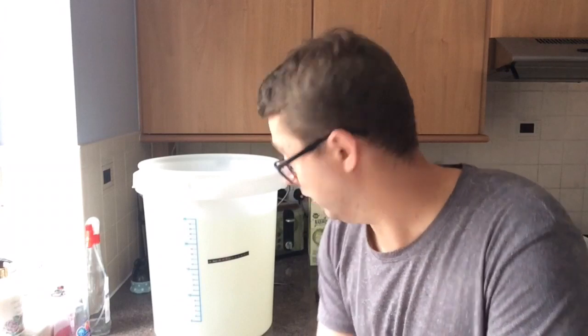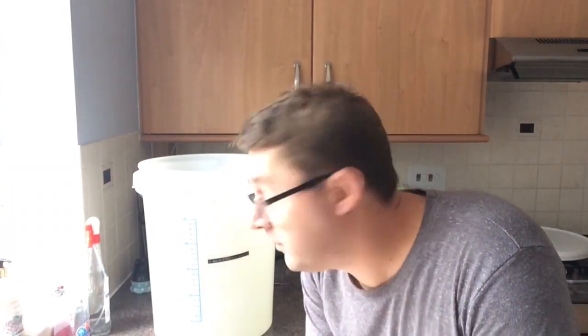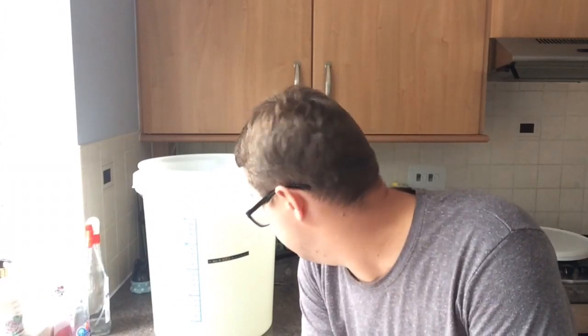So I've brought that up to 25 litres - I've used about 3 litres of boiling hot water with the sugar, 6kg of sugar, and just topped it up with cold water to 25 litres. Starting temperature is around room temperature, so 21-22°C, and that's absolutely fine.